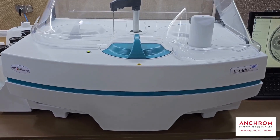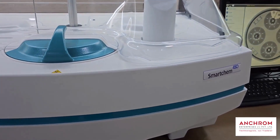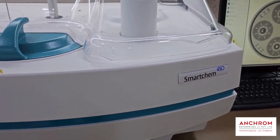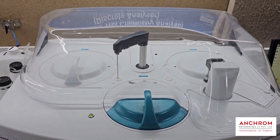Hi, we are from Ancrom, Mumbai, analytical specialists from 1978. Today we will introduce an automated wet chemistry analyzer under KPM Analytics AMS Alliance SmartChem 450.